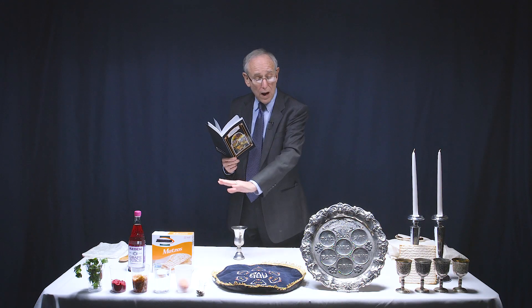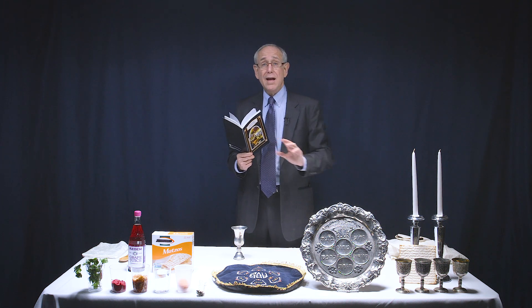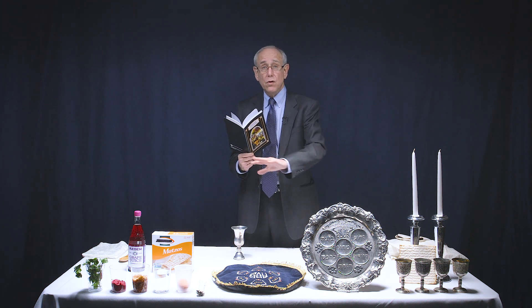But first, let me give you a tour. The Seder — Seder is the Hebrew word that means order, or the order of service, the liturgy. The Passover Seder is made up of two elements: a religious service and a great meal. I have before you the elements or the symbols that we use during the religious or spiritual part of the service.